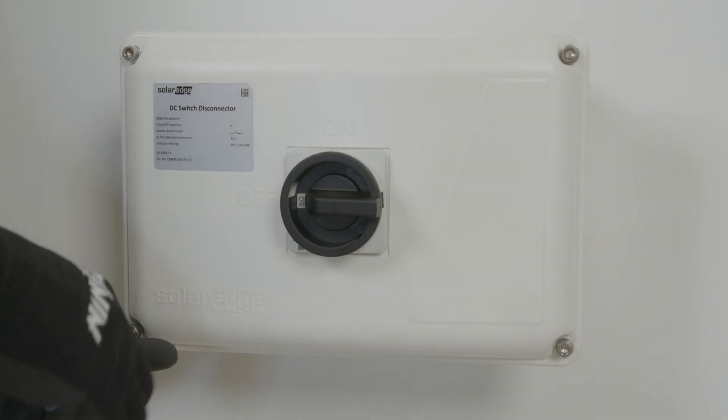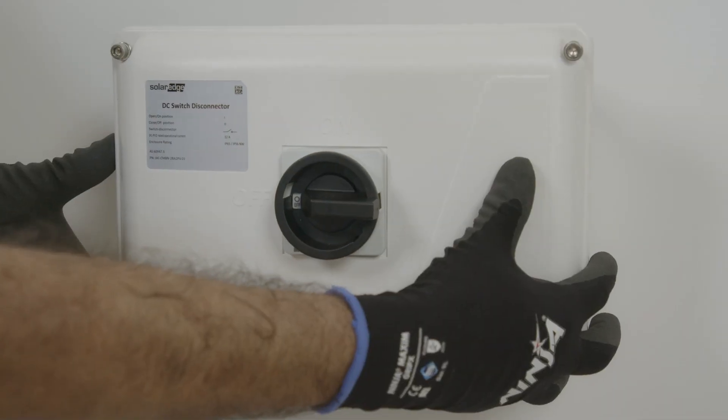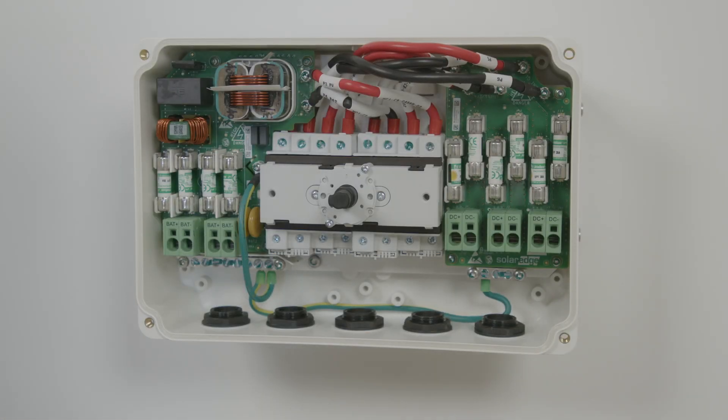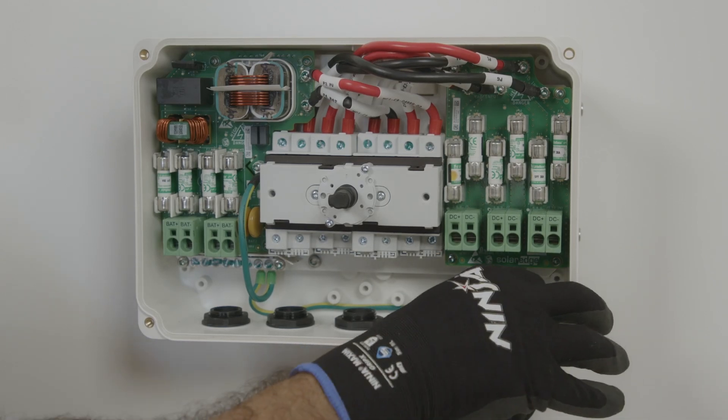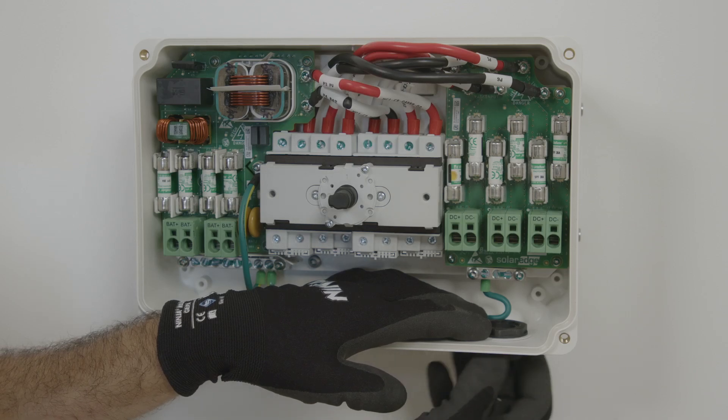Then you need to remove the cover and remove the glands to be able to bring the DC conduit and cables in. As you'll see, the combiner has two battery terminals, two input terminals for the PV DC, and one output going back to the inverter.